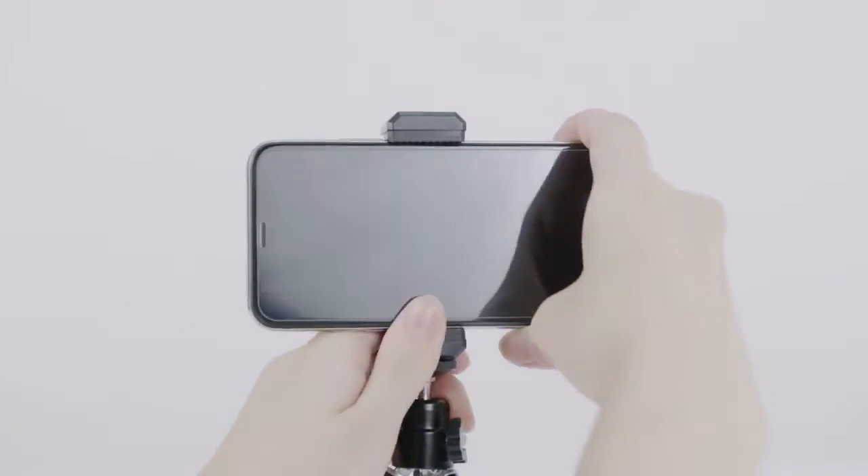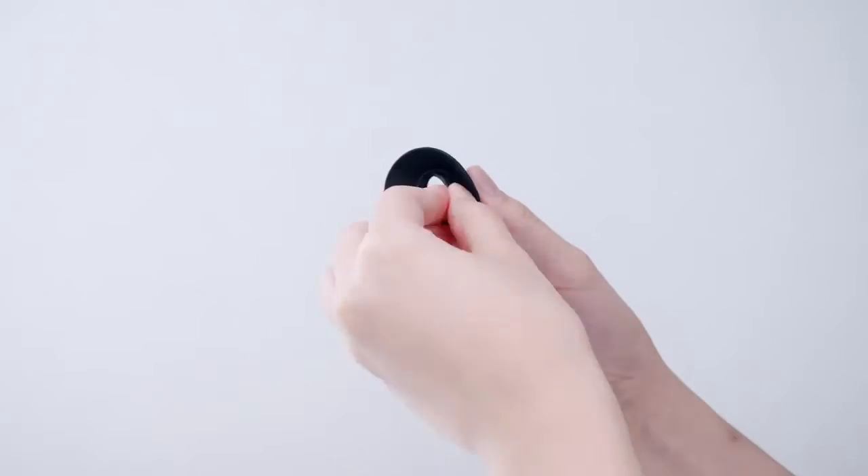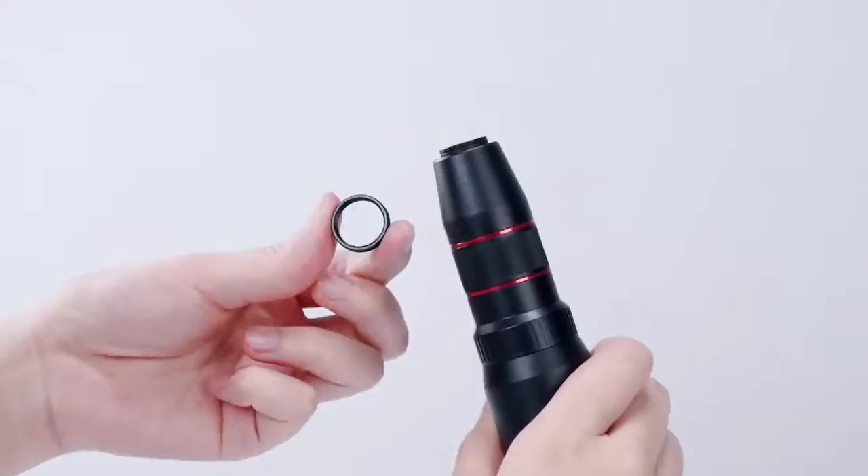If you're looking for a serious tool to amp up your smartphone videos and photos, we recommend a telephoto lens. We selected the five best mobile phone lenses from Amazon.